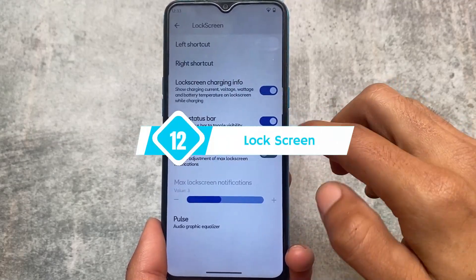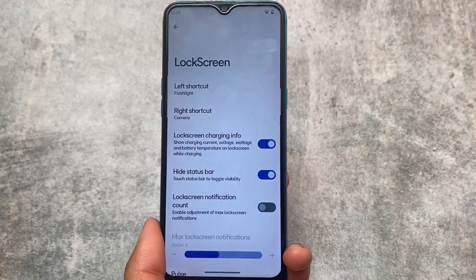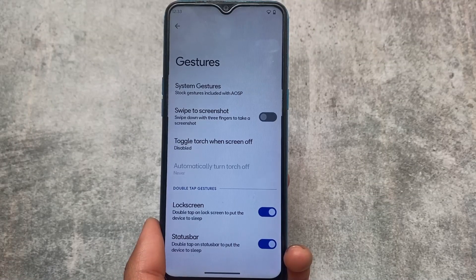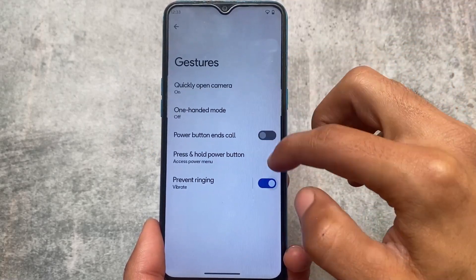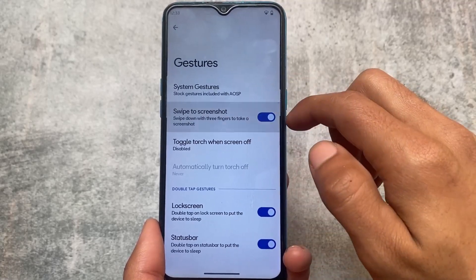The lock screen also has some tweaks available. For example, you can customize the left shortcut and the right shortcut, which is quite useful. As far as I know, this feature is not available in every custom ROM. Some gesture options are also there where you can customize system gestures — the swipe to screenshot option is there, and you can quickly open camera and more.